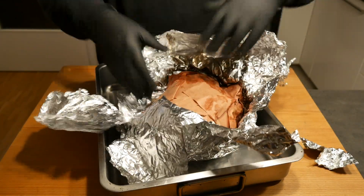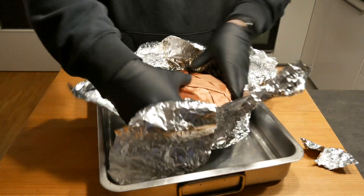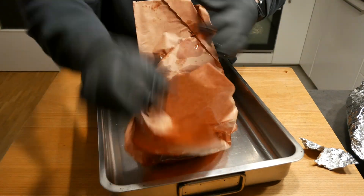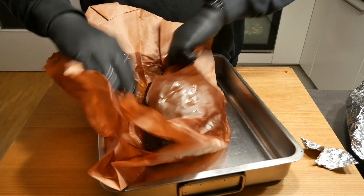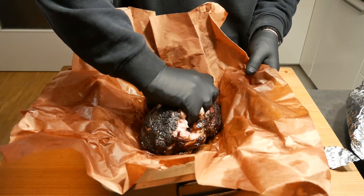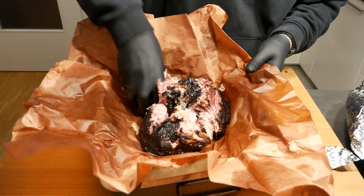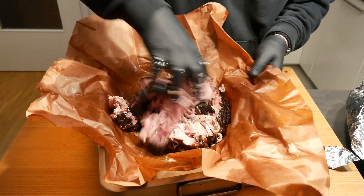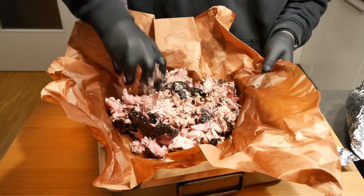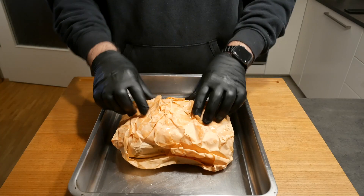Guys, it smells absolutely delicious. This is the one with the Coffee Cannonball rub — doesn't that look absolutely fantastic? Let me just have a quick try. Wow — super juicy, absolutely delicious, great smoke ring. This is what you really want to see. I'm absolutely thrilled. And here's the second one with Pull That Piggy.